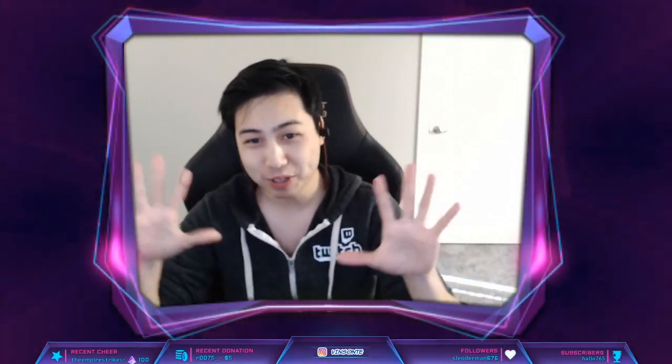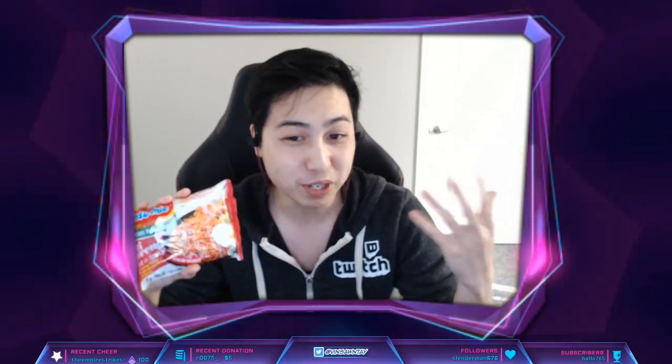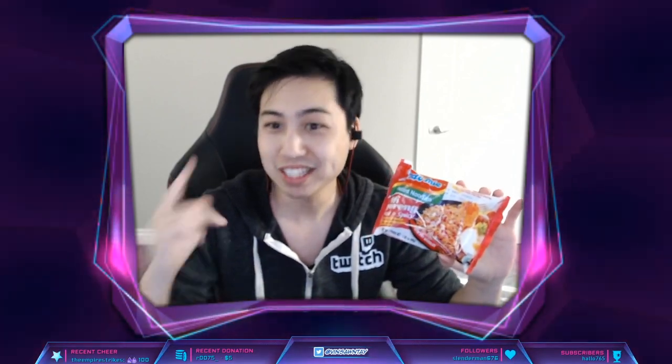With everything happening around the world with the pandemic and all the lockdown situations, people have been stocking up on food — and a good choice is instant ramen. I get lazy sometimes and just want a quick snack, so I'm going to show you how to make a quick snack with just this, nothing else — maybe except scissors to open the packets. Let's go, I'll meet you in the kitchen.